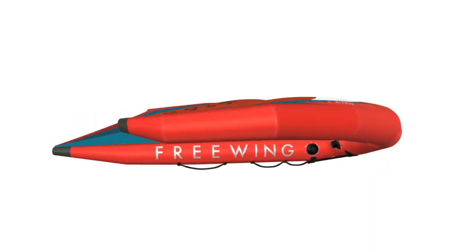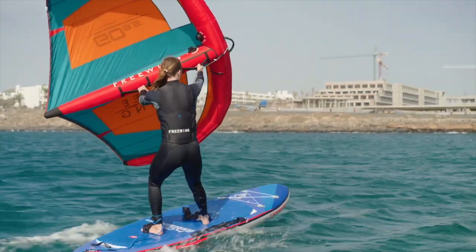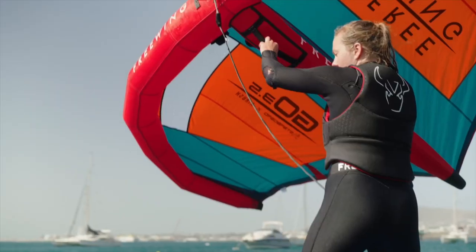At the wingtips, the Go features Kevlar reinforcement and the wingtips are angled away from the water to avoid contact.